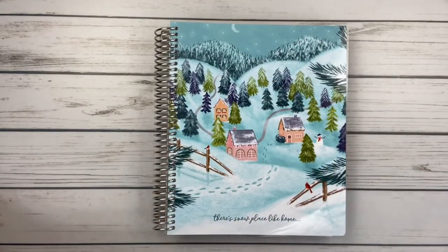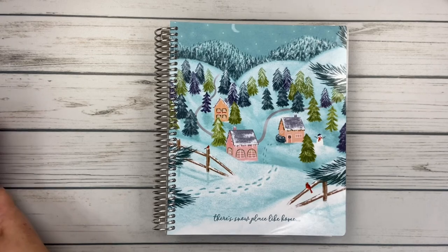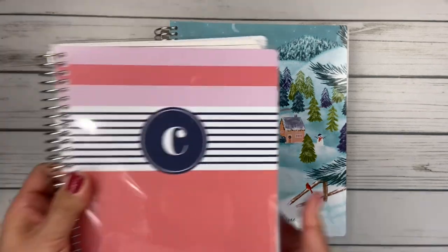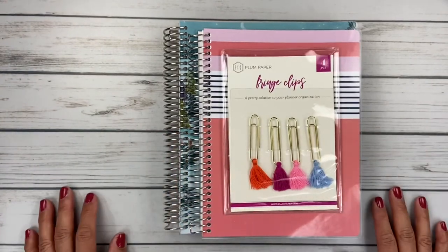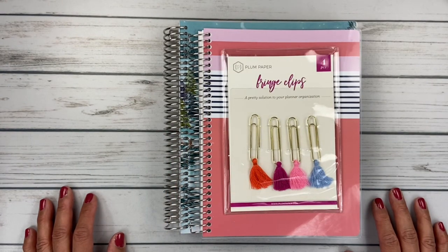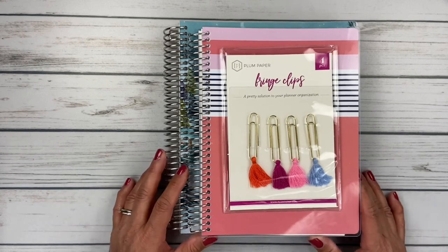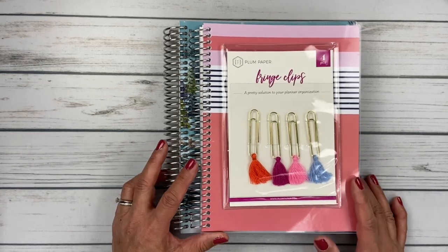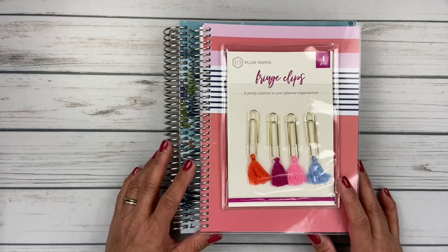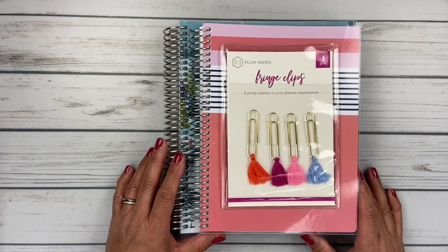So there you have it — that is pretty much my Black Friday haul from Plum Paper: my little notebook, my planner, and my cute little fringe clips. Thank you for watching; I appreciate you sharing your time with me. If you like this video, please give it a thumbs up and hit subscribe so you can be alerted to future content. Thanks, take care, bye-bye!